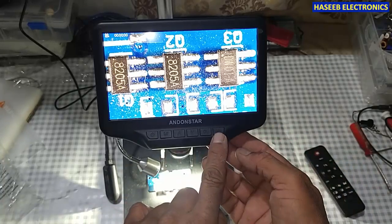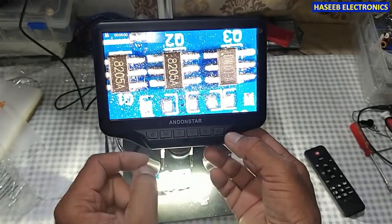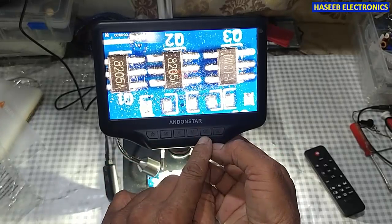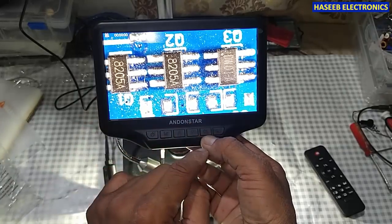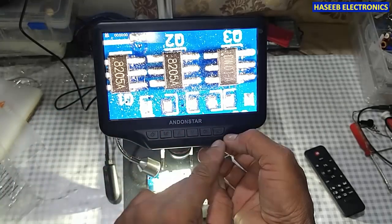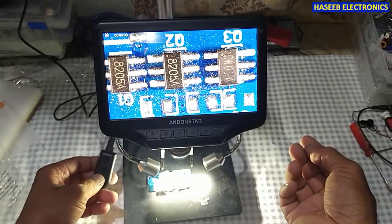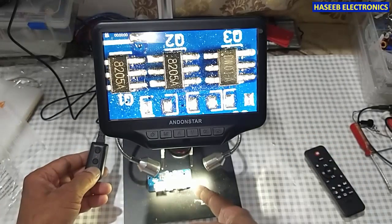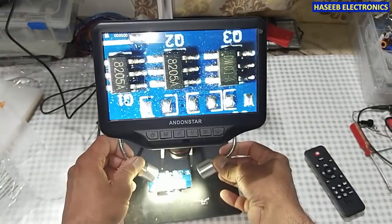Now we can use this remote control to take pictures and select functions. Here we have the camera function — if I press this button it will display 'please insert memory card.' If I press OK it will start to record video, but it needs a memory card inserted. It will capture the screen and save as an image. We can also adjust the brightness of the LED lights to get a clear image.